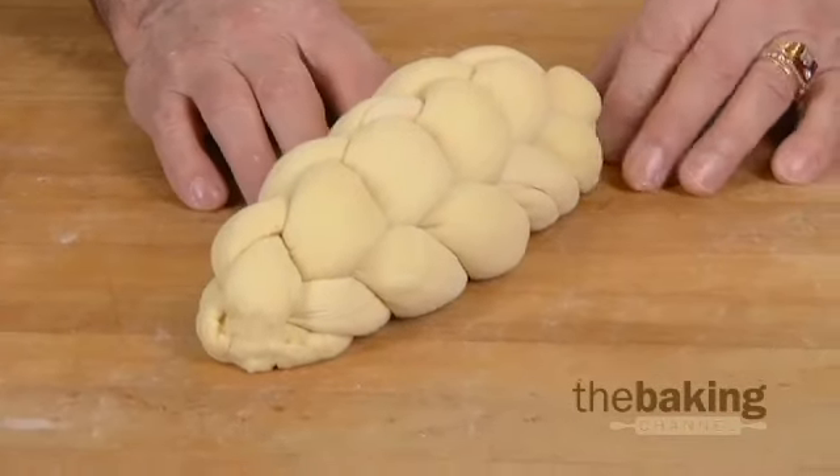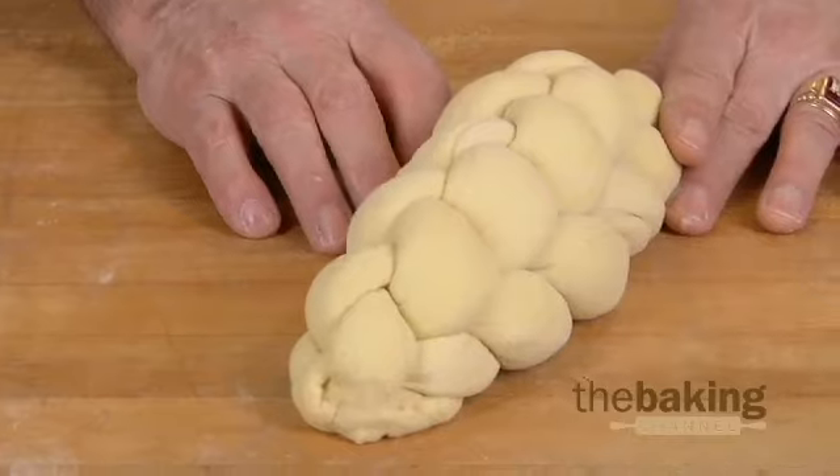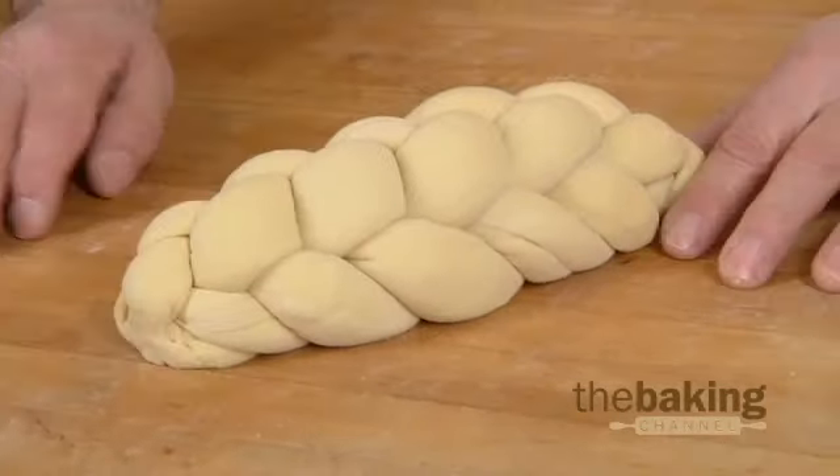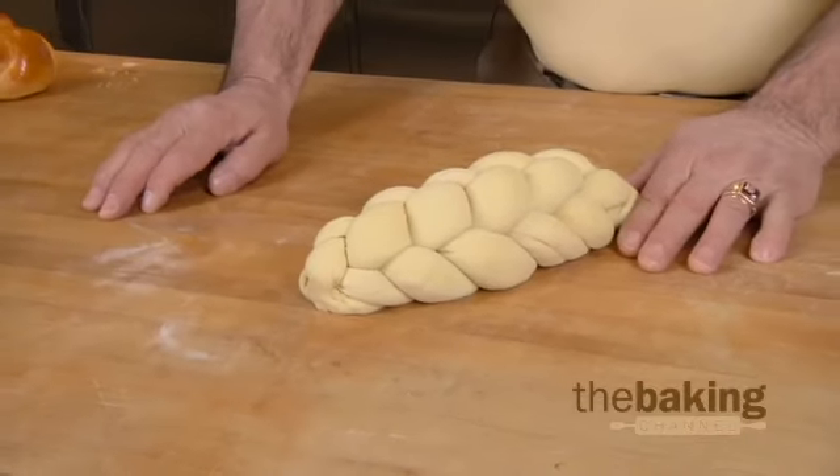At this point, you want to egg it very heavily with egg wash — an egg wash solution — and proof it, probably around 50 minutes to an hour, or an hour and 10 minutes. It goes in the oven at a very low temperature, about 340°F, only because of the sweetness and sugar in the product. You bake it at 340 for about 55 minutes, somewhere in there.